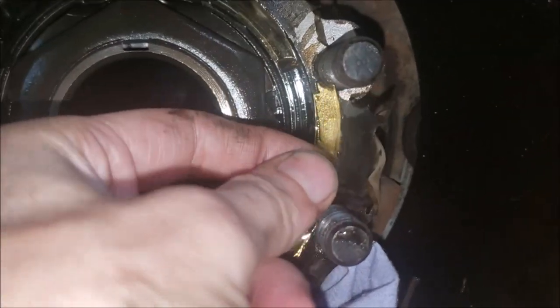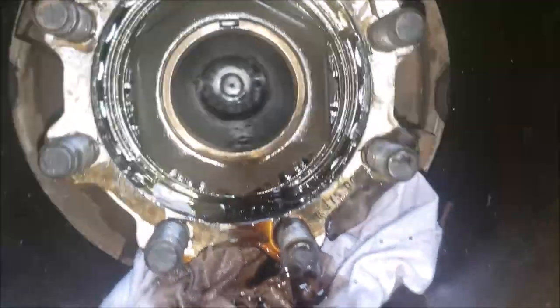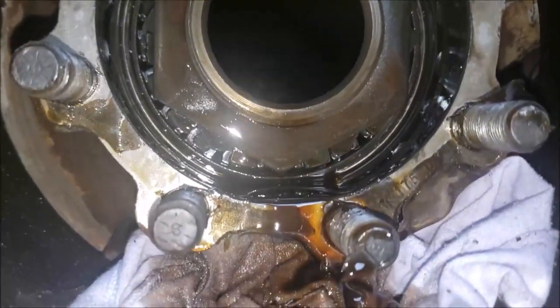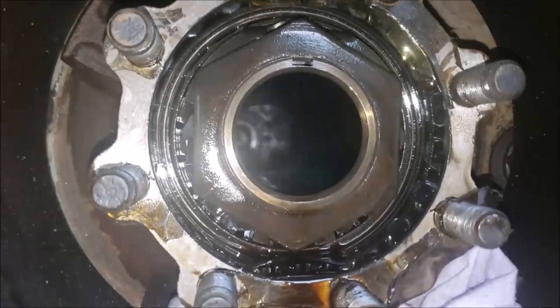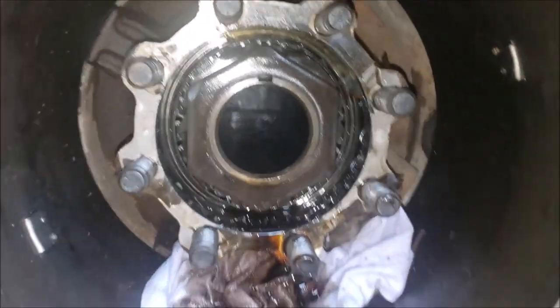That is just super thin material. We definitely should get a new gasket for it. The brakes look good — don't see any metal. That's a good thing. But if this side is this bad, we probably need to do the other side too. That's what happens, isn't it? You start a little project and it just grows and grows.